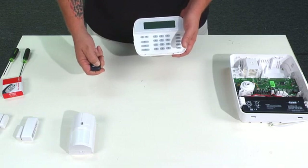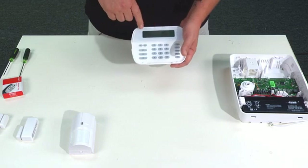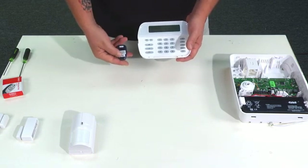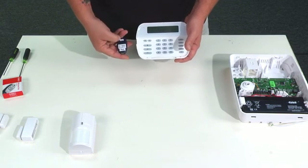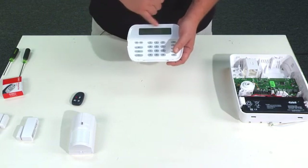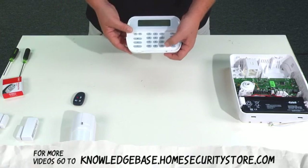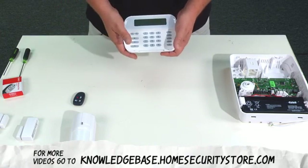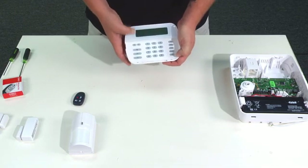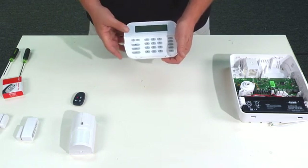For the remote control, press and hold any button down. It says confirm ESN — 6A9874 — which is on the back and matches. Press the star key and this time it tells you key number one, because it's the first remote control keychain. Press star again — wireless enrollment mode — then press pound, press pound one more time, and we're out of programming. System is ready to arm.